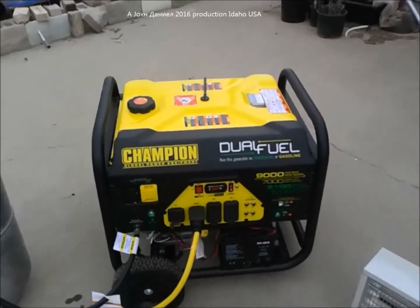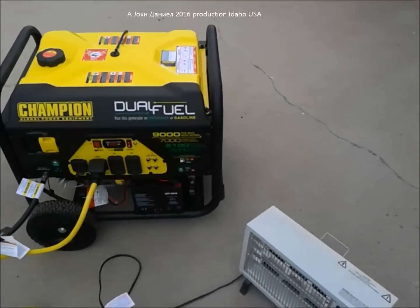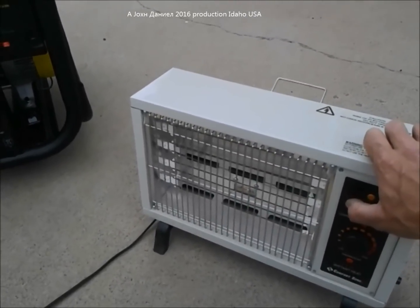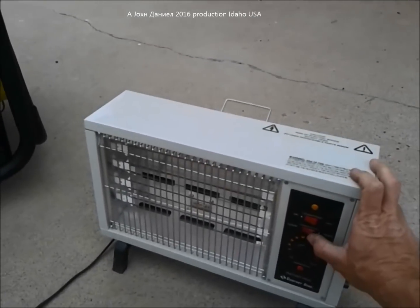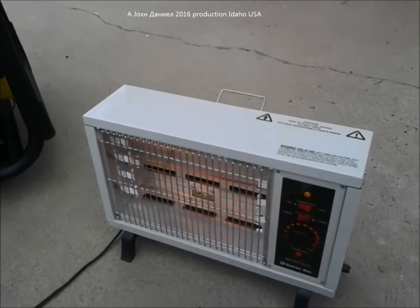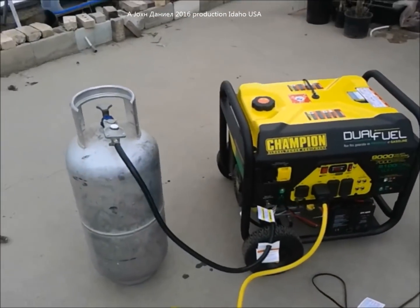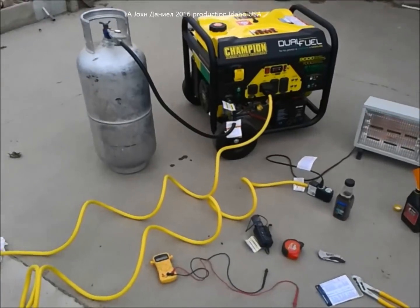She started up on propane and is running off that tank right there — and she actually sounds a little quieter. Voltage is the same at 246 volts. Turning on the heat load, starting at 1250 watts — it just barely bogged down at 1250. Running up to 1500 watts — only another 250 watts — didn't seem to make a difference. This generator will run solely on propane. That propane in the bottle is probably 10 years old and it runs great.